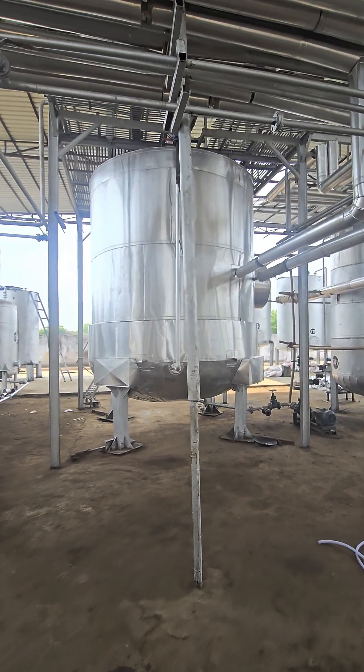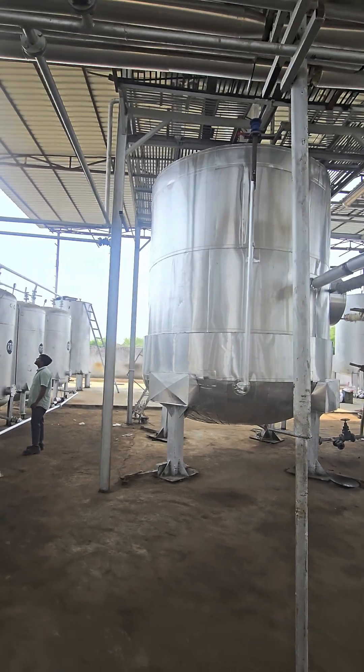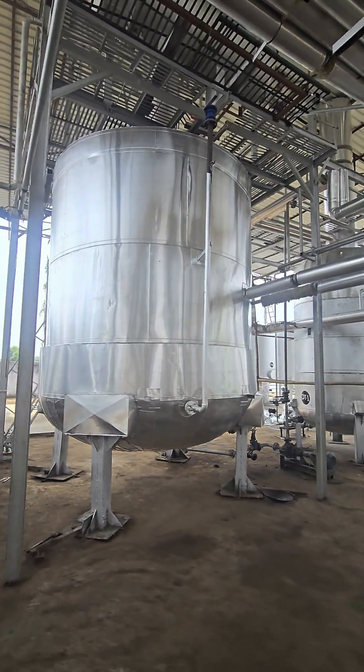Hello friends, myself Sandeep Patil and today I am showing you biodiesel distillation. Today we have taken the distillation process of biodiesel.